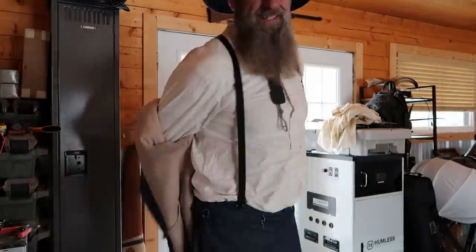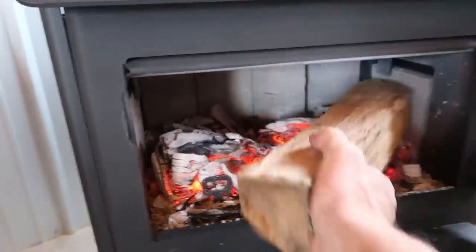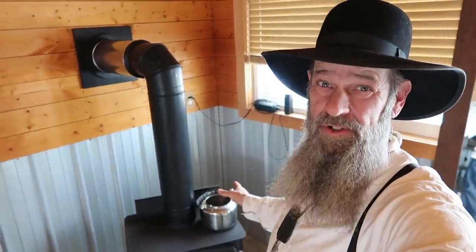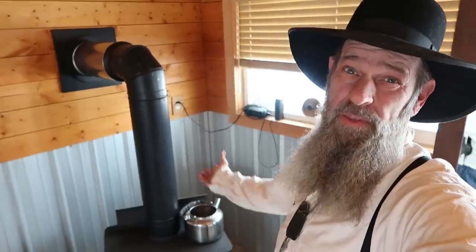I just did a video on the install of this fireplace — man, is that working good. Pro tip: if you have a fireplace inside your house and you're burning wood, always leave a kettle of water on top of your stove or fireplace to put that moisture back into the air, because the wood heat just sucks all the moisture out.